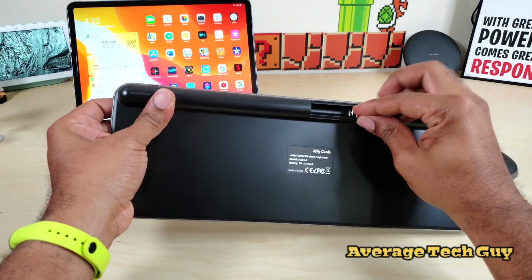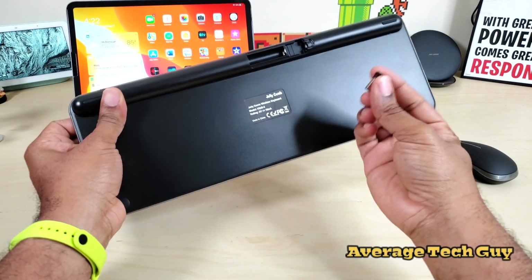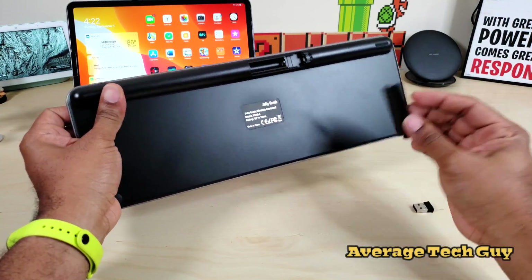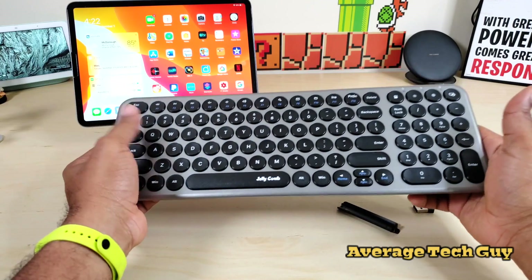The receiver, or the dongle — it doesn't stay in there, it doesn't clamp in. So I got to go find some batteries. You guys hang out for a minute, I'll get some batteries, get this thing started up and then we'll check it out.